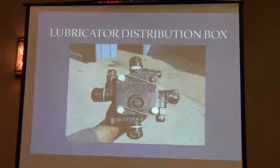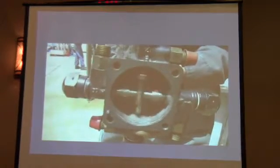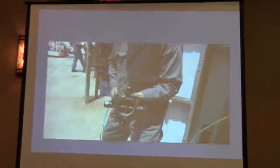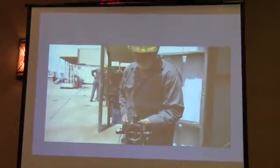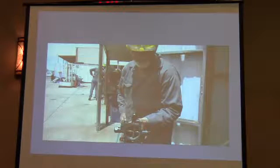They go to a distribution box. This distribution box is really a thing of joy. It mechanically subdivides the incoming stream of oil into four little spurts and sends it on its way in four different directions to things that need to be oiled. If you take one apart and run some air through it from behind, it's kind of fun to watch. But these distribution boxes all had to be rebuilt. You can't go get one at the NAPA locomotive parts store. They don't exist.